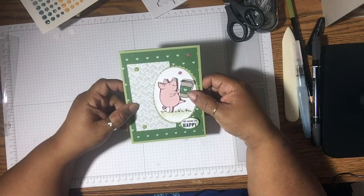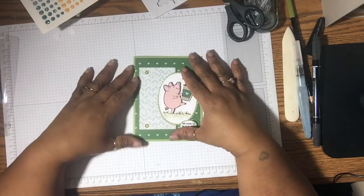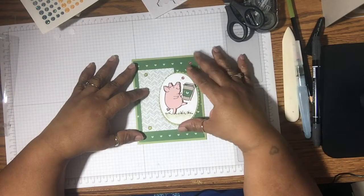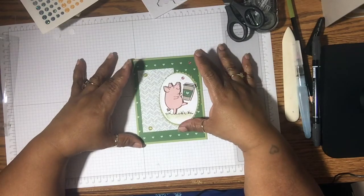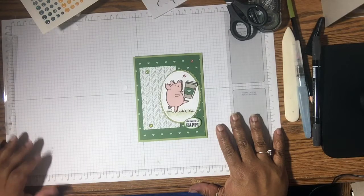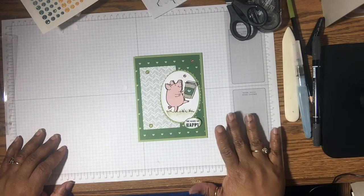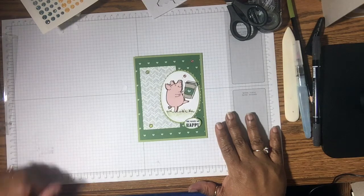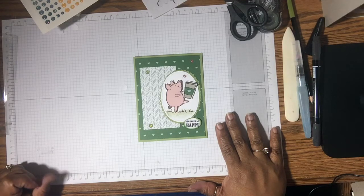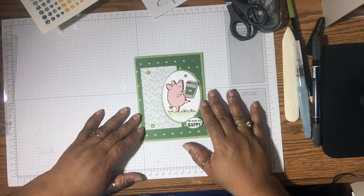Thanks so much for stopping by. This is Yolanda from CraftySentiments.com. If you like the video, please give it a thumbs up, leave me a comment, and as always the supplies that I used will be in the description box below. Please subscribe if you haven't done so already. And if you're looking for a demonstrator, I would love to be that demonstrator for you. Send me an email if you have any questions, and I'll get the information back to you as soon as I can. If you're looking for a catalog, I would love to send one out to you. Again, this is Yolanda from CraftySentiments.com, and I'll be back real soon with another video. Thanks for stopping by!